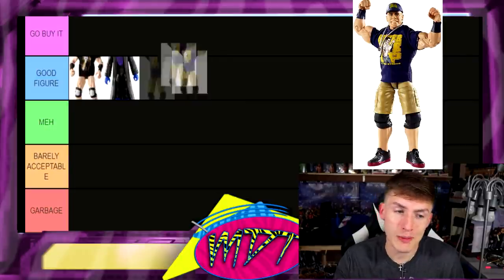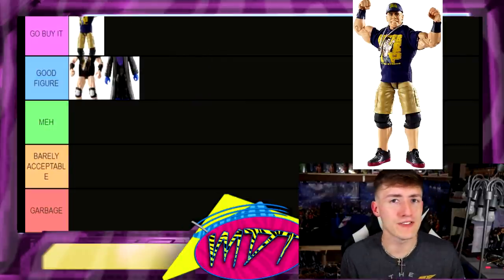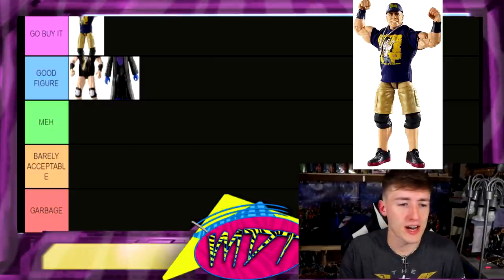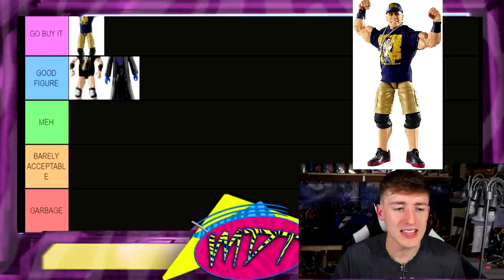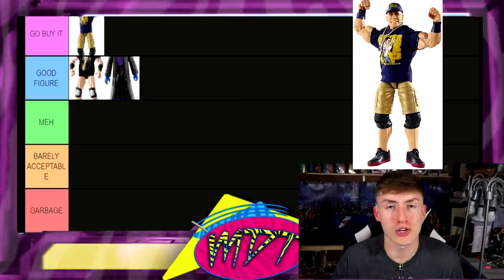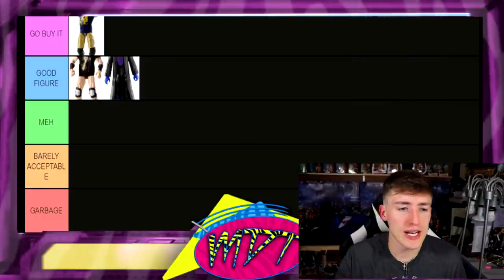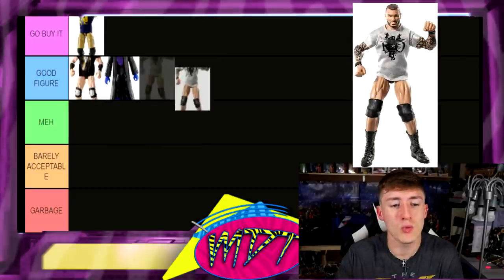Next up is the Elite 23 John Cena figure and I actually like this figure a lot — I'm gonna put it in Go Buy It. Any Cena figure that has the hat, the shirt, the combos with the arm bands — that's must-buy right there, especially when it is a fire attire like this one. All the Cenas with the shirt-hat combination are just super fun to collect. No doubts about it — Go Buy It.